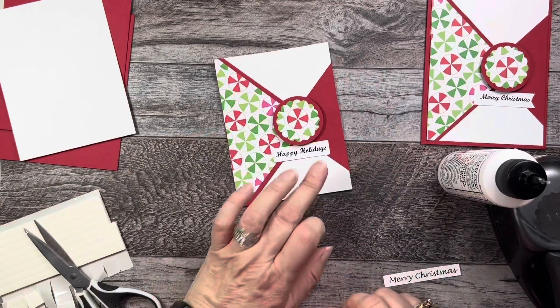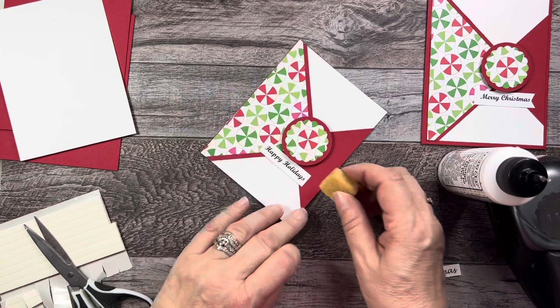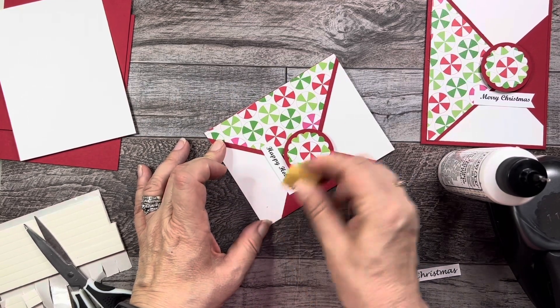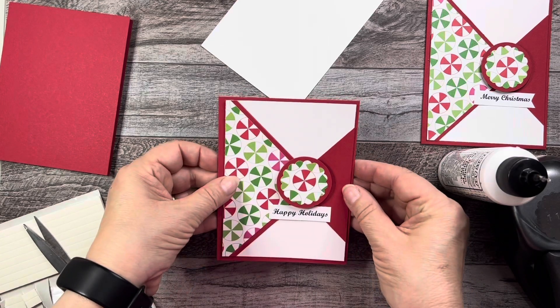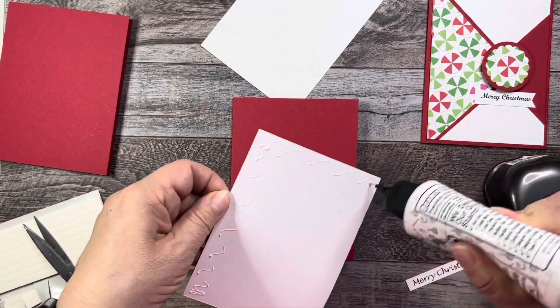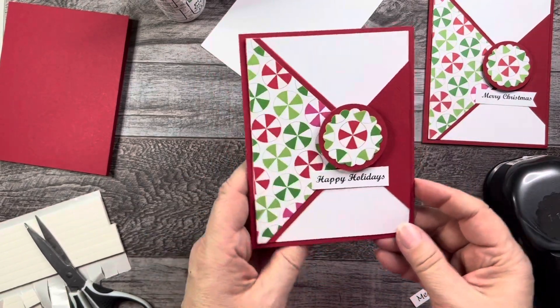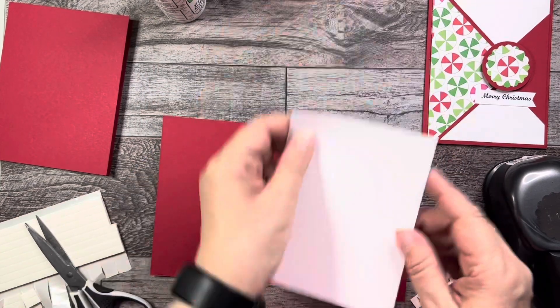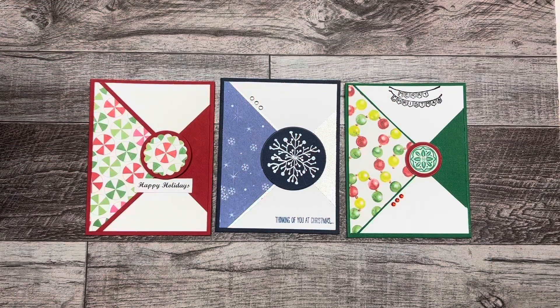If you get glue somewhere you don't want it, these little rubbery erasers will remove the glue from your paper just like that. Now I'm going to put the card panel on the base. There's my card — how quick and easy was that! On the inside, you can put another panel so you can write inside it. I made an extra couple of cards so you can see that just by changing out the paper it totally changes the card. I hope you enjoyed this video — talk soon, bye for now!